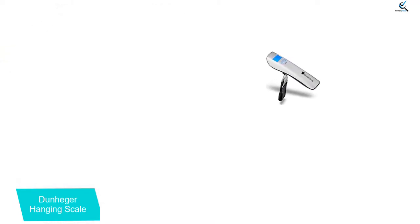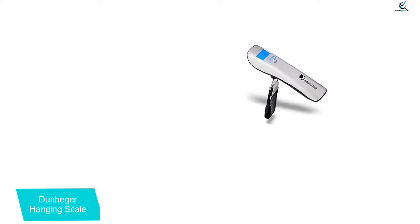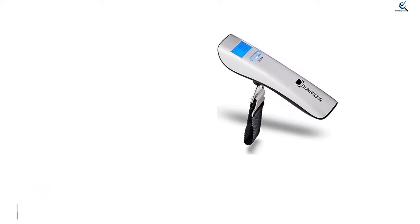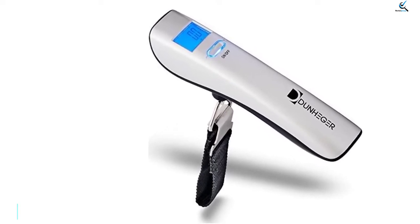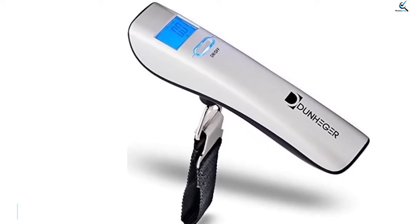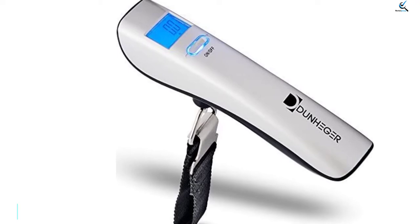This device also features an auto-off function after one minute which helps in conserving the device's battery power. It similarly features a tare option which helps you to reset it. This product is very ideal for family trips or for any traveler planning for an adventure. This device can withstand a maximum weight of 110 pounds.